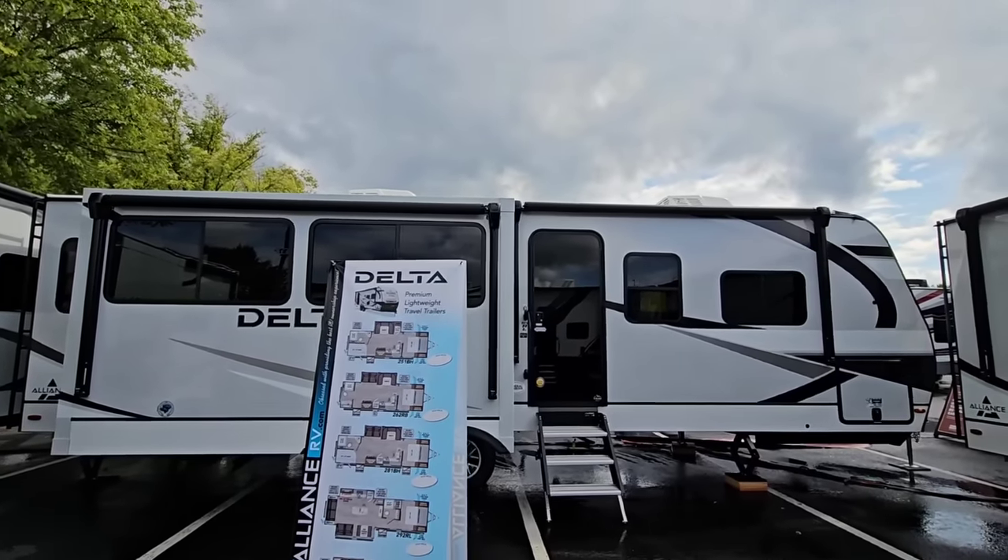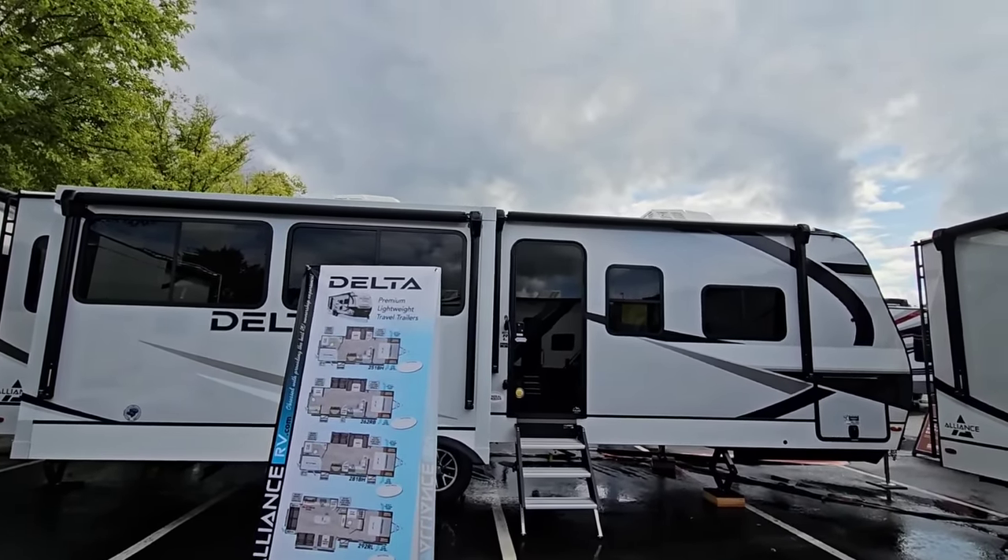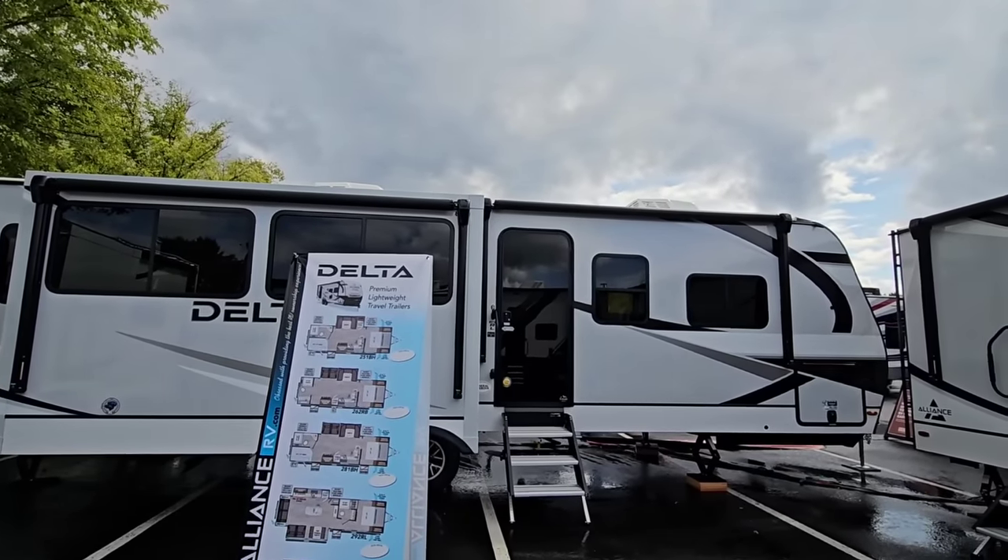What's going on guys? Today I am out here at the Hershey RV Show in Hershey, Pennsylvania. This is the largest RV show in North America and I'm going to film an Alliance Delta unit that you haven't seen before.